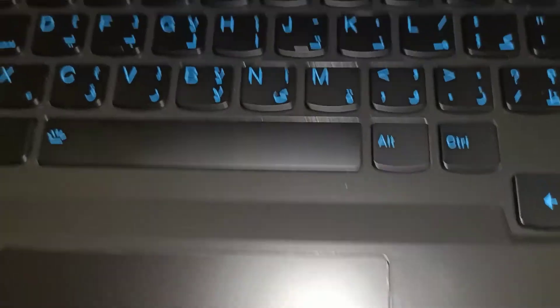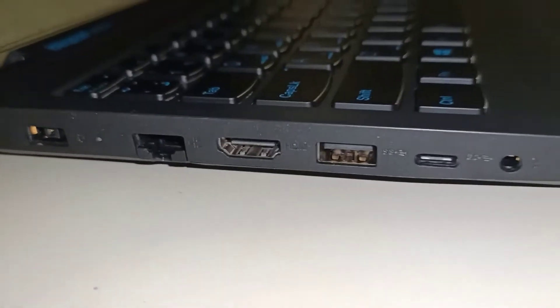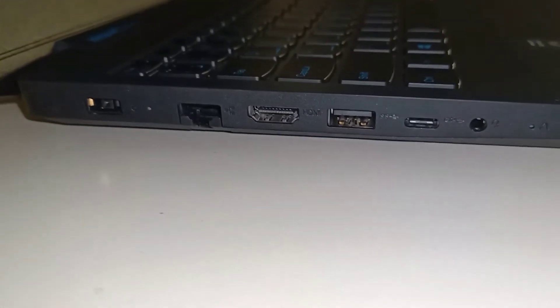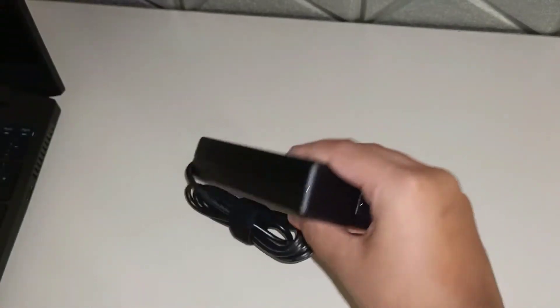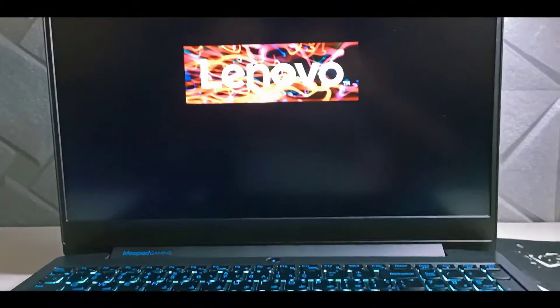Moving on to the structure of the laptop, the Lenovo IdeaPad 3i Gaming has a battery life of seven hours and enables rapid charge. It weighs 2.2kg and is available in two colors: Chameleon Blue and Onyx Black. It also has a USB-C port along with an HDMI port and a headphone jack.